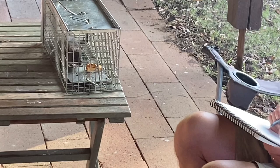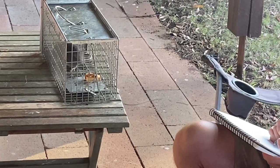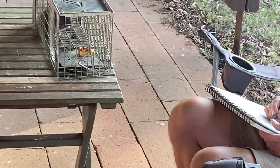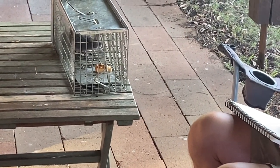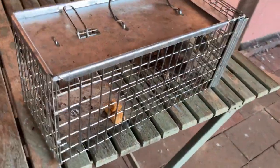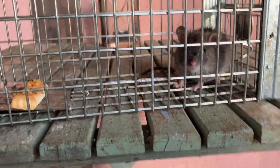Poor thing's terrified! No, it's not — look, it's even having a wash. Can we keep it as a pet? Maybe not this type of rat — this type is probably a bit manky. I thought you might like to see the rat in a bit more detail. Hello, rat.